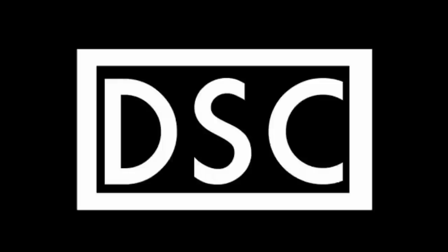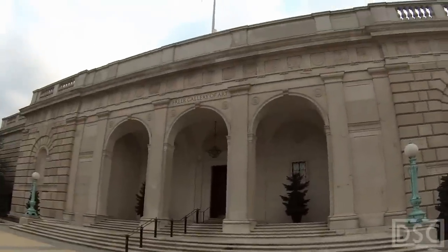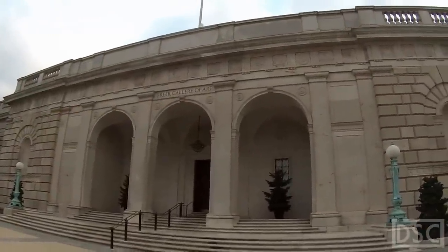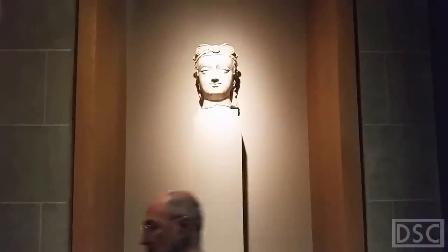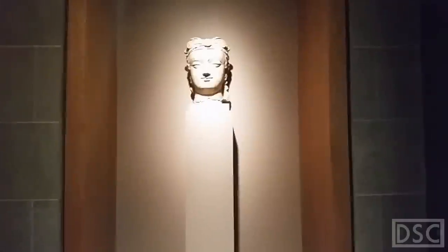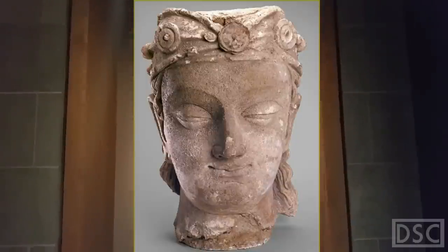There's a gallery on the National Mall that often goes ignored — the Freer-Sackler Gallery of Art, which deals with Asian, Indian, and Middle Eastern art. But today I drew the Bodhisattva, which is a sculpture that was made in Afghanistan in the 4th century.